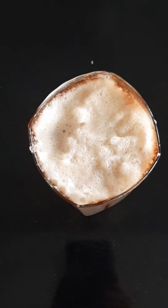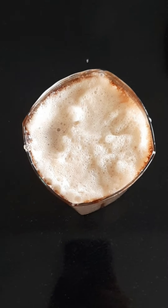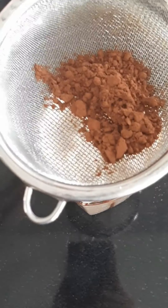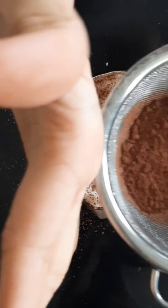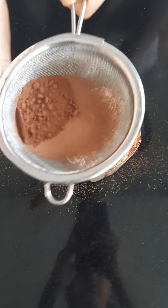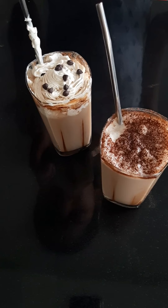For the second type, you already have a thick layer of frost on top. If you want, take a sieve, add some cocoa powder into it and just shake it over the glass — this tip is also optional. Both types of coffee are ready. Enjoy!